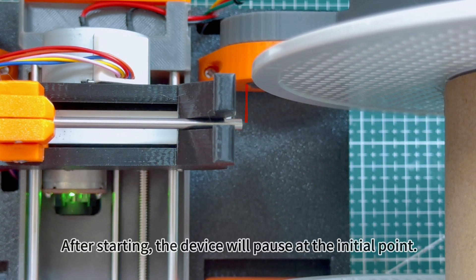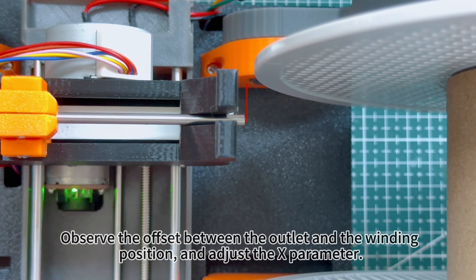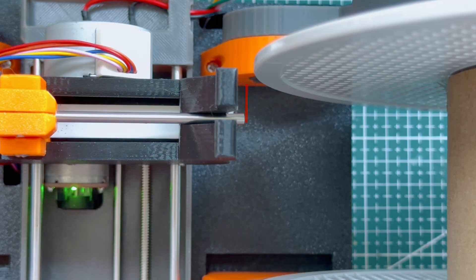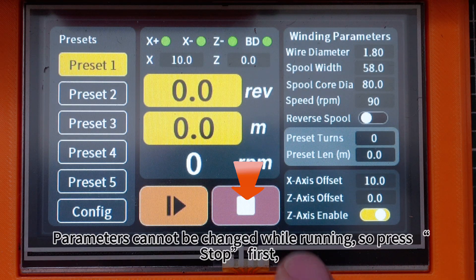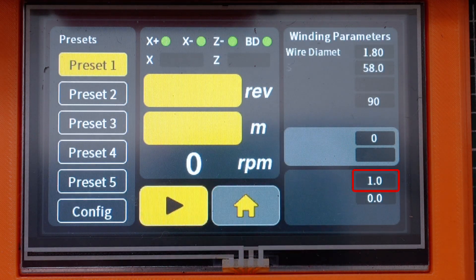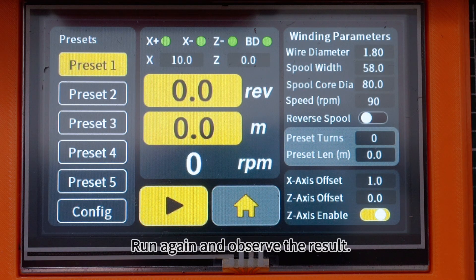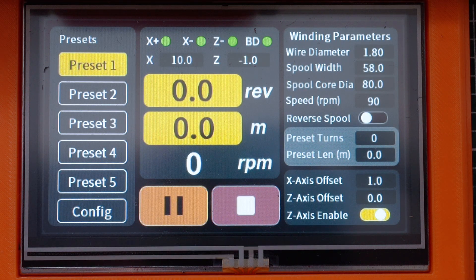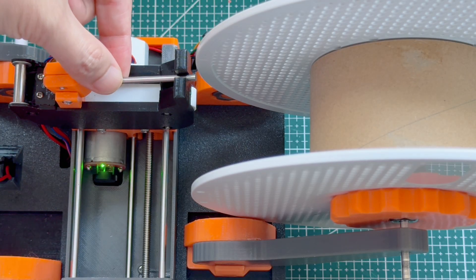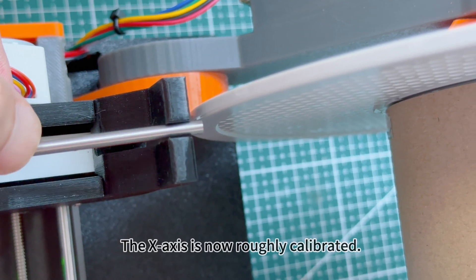After starting, the device will pause at the initial point. Observe the offset between the outlet and the winding position and adjust the X parameter. Parameters cannot be changed while running, so press stop first, then modify the X initial value to the correct position. Run again to observe the result. The X-axis is now roughly calibrated.